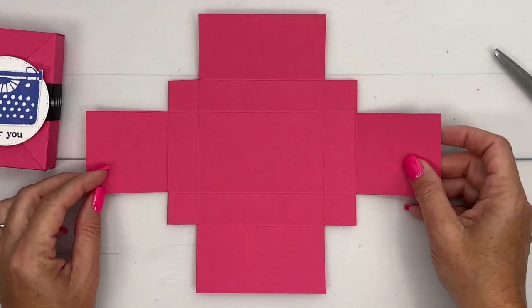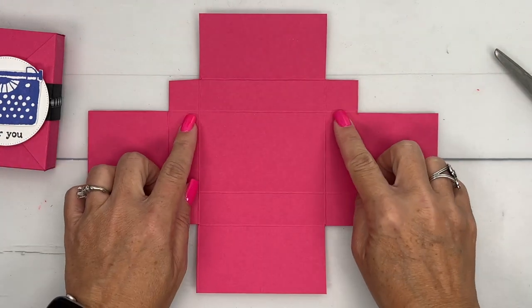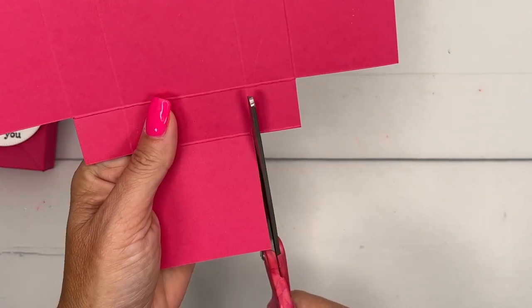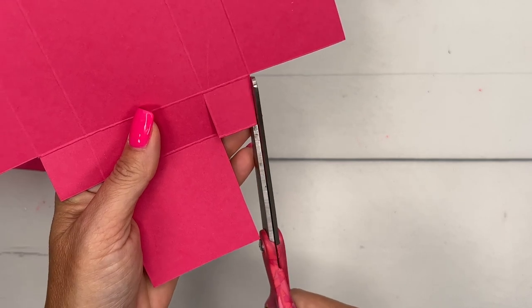All right, so this is what your piece looks like. Now the only other things we need to do: we need to cut these tabs right here. I'm going to cut in and then just cut off that outside corner like that.